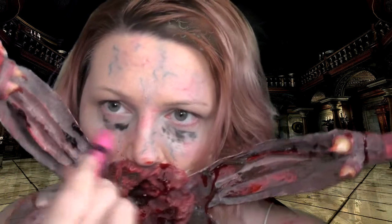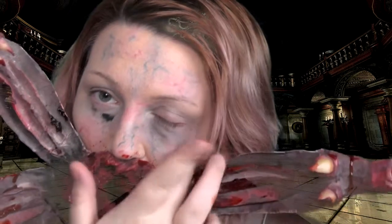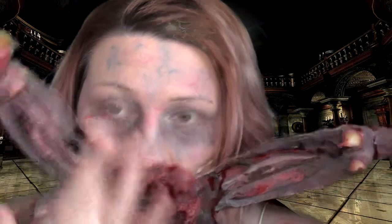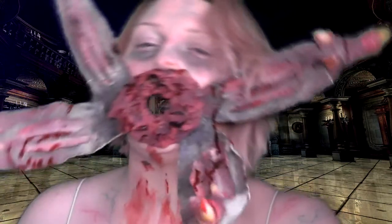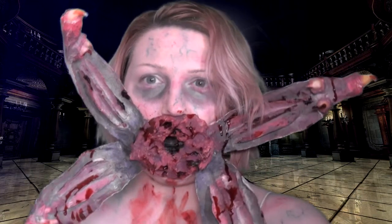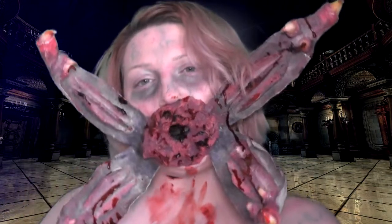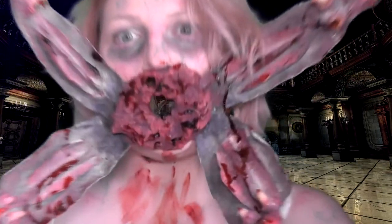I didn't think my eyes looked sunken in enough, so I've added a bit more black with the Barry M eyeliner and I'm just blending this in. And then we have our Resident Evil inspired zombie Umbrella Corp look. Good luck — I hope you guys enjoyed this video! Give it a thumbs up if you did, subscribe if you're not, leave a comment below, and I will see you in my next horror video. Bye!